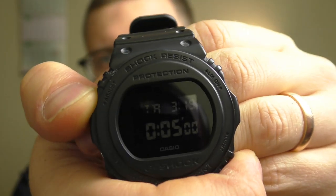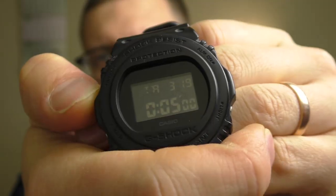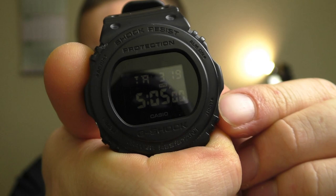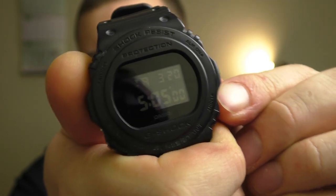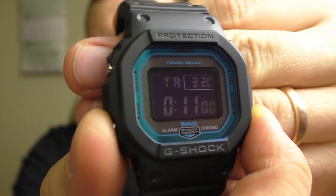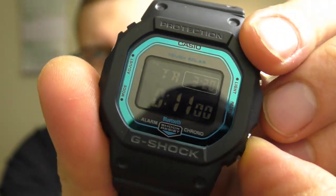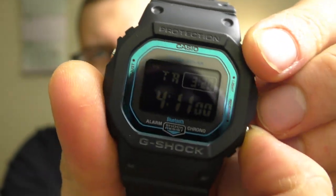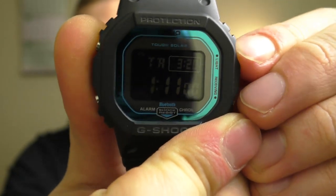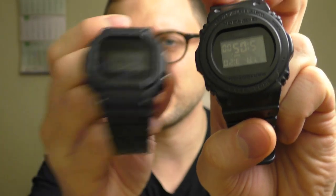Another thing I miss is in timer mode: I can set the time going up in numbers, but the secondary button doesn't go back down. It only advances. On my G-Shock with Bluetooth I can go both up and down in numbers, but with these G-Shocks it only goes up. That's a little bit annoying.